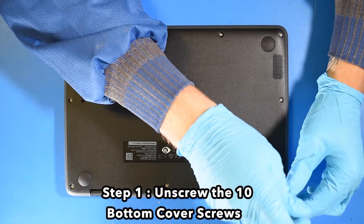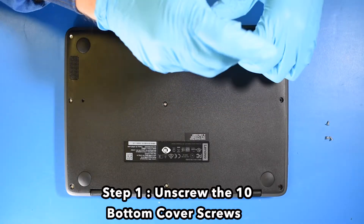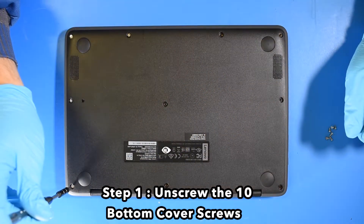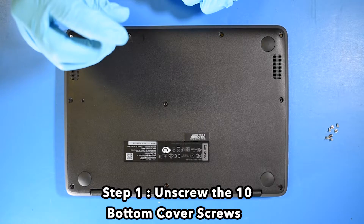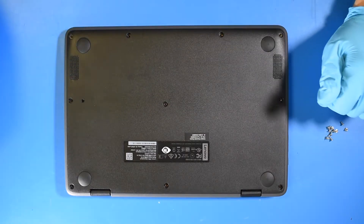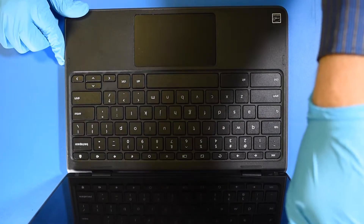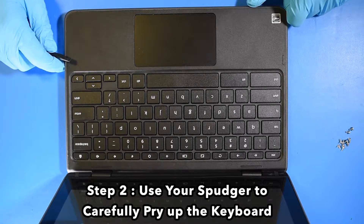Step 1: Unscrew the 10 bottom cover screws. Step 2: Use your spudger to carefully pry up the keyboard.